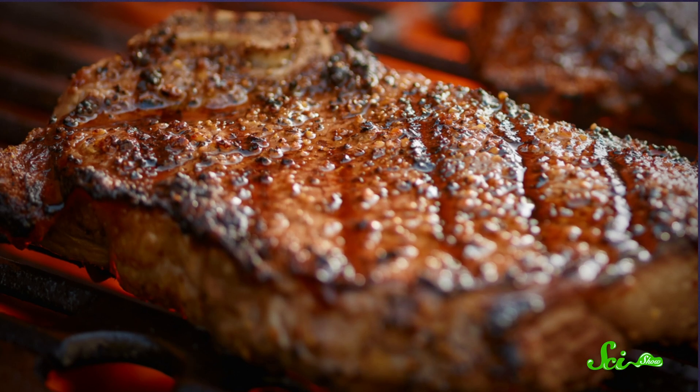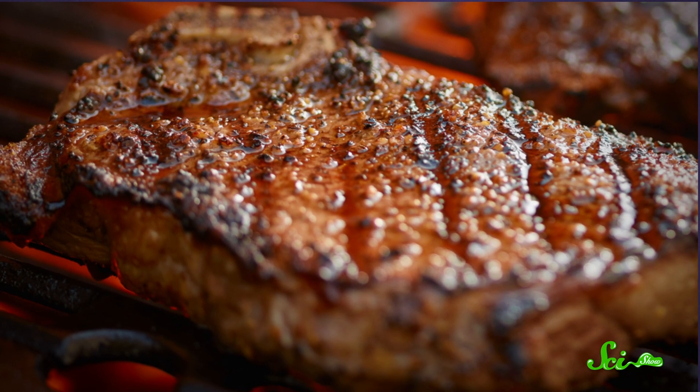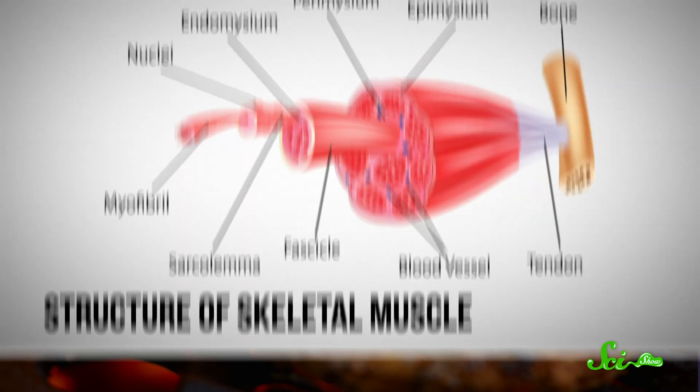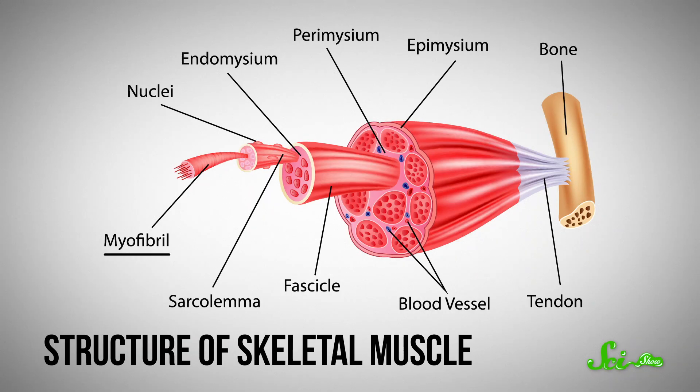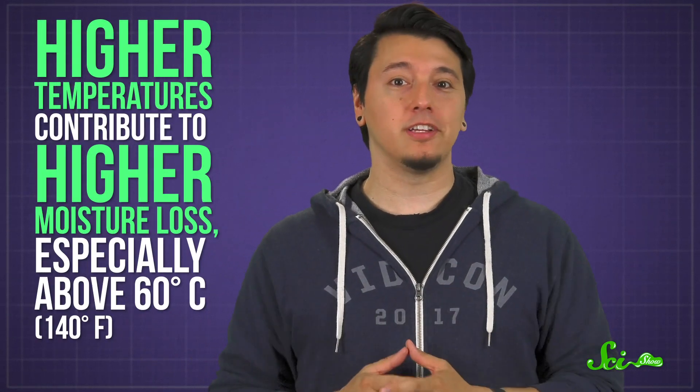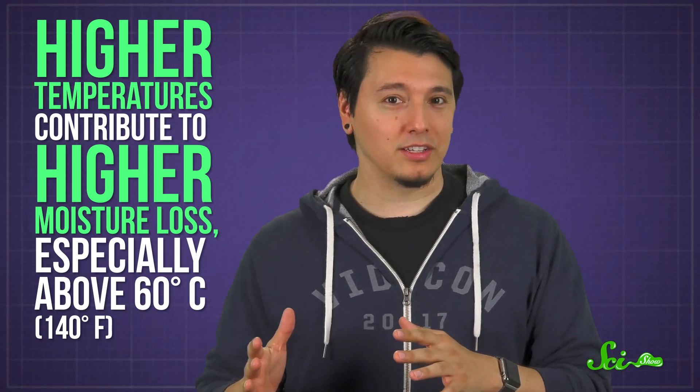And honestly, if you look at the surface of a steak, you might notice that it doesn't look very leak-proof after it's been seared — these things do tend to sizzle. Muscle tissue contains long filaments called myofibrils. Heating damages these fibers and causes them to lose water over time. The extent of water loss varies, and temperature plays a big part. Higher temperatures contribute to higher moisture loss, especially above 60 degrees Celsius, which corresponds to about medium doneness.